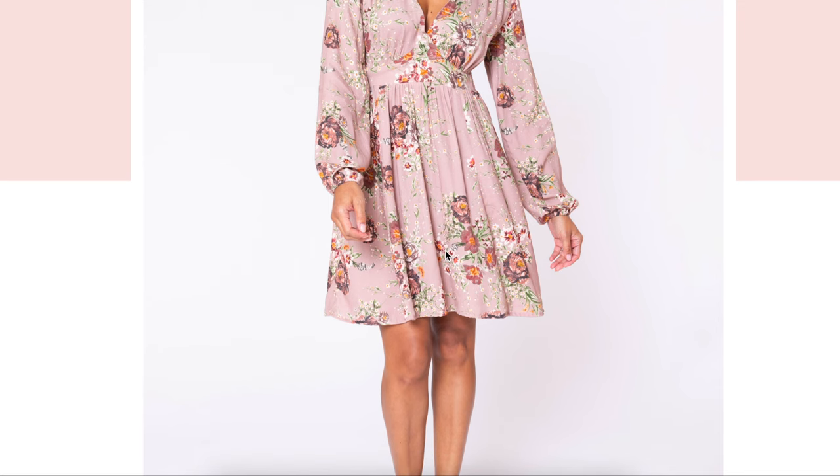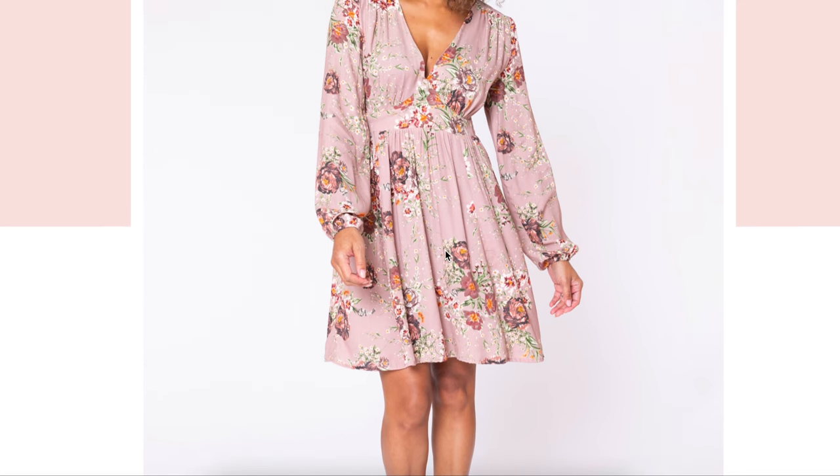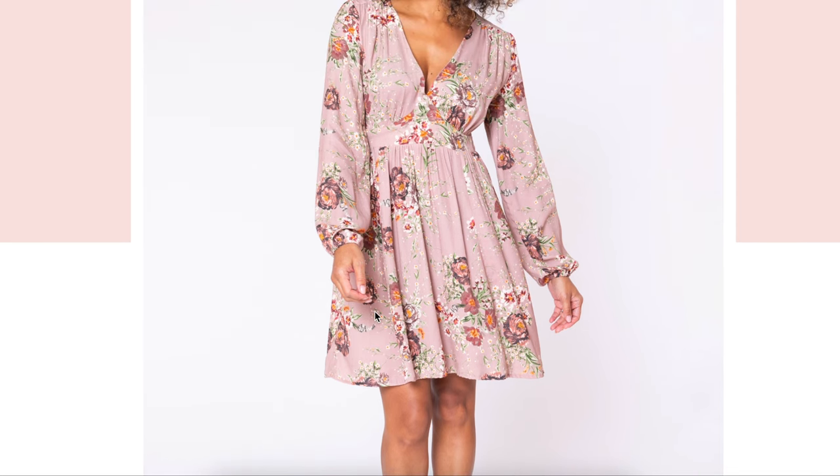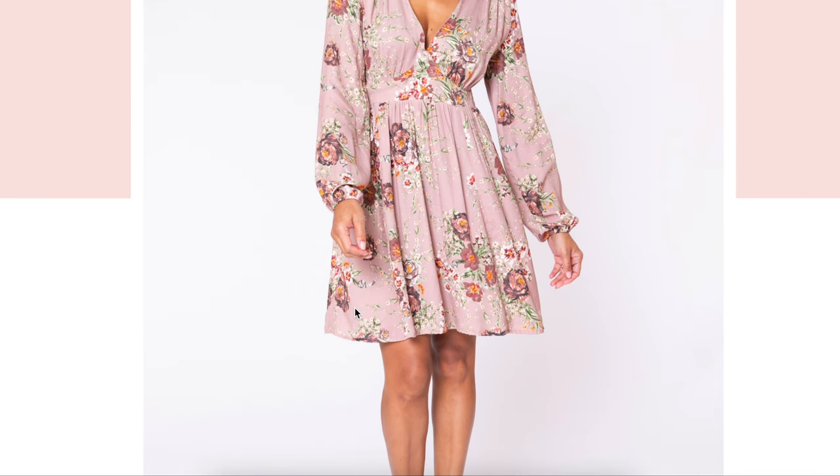The underbust is gathered as well, and it's just a really pretty dress. I am a fan of just changing it up ever so slightly, and so I'm probably going to be adding a tier or two. I have a lot of the fabric that I'm using, so feel free to experiment with the skirt.